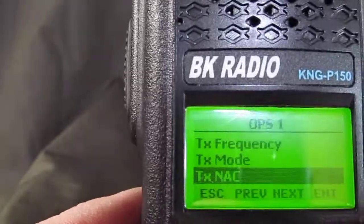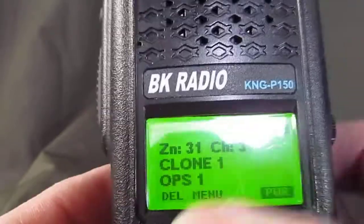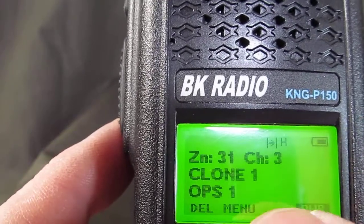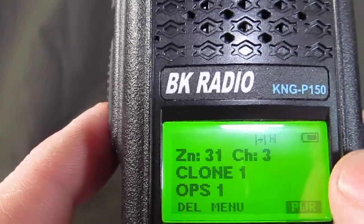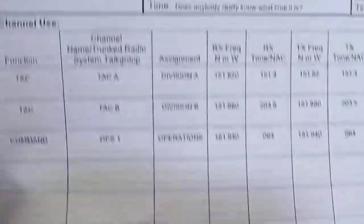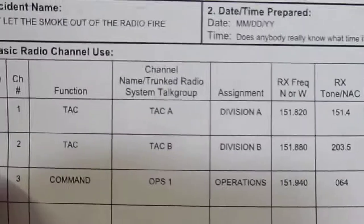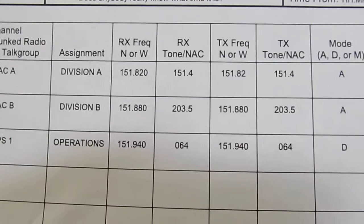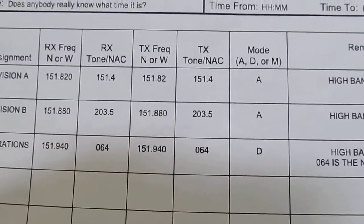Now we're all done. Hit escape, escape, escape, escape, escape, escape, escape. Now in Zone 31, Channel 3 in our Clone 1 zone, OPS 1 is now programmed at 151.940. You can see on the ICS 205 form: Command OPS 1, Operations 151.940, NAC is 064, transmit 151.940, NAC is 064, and D for digital mode.